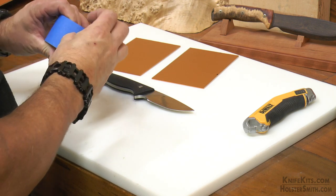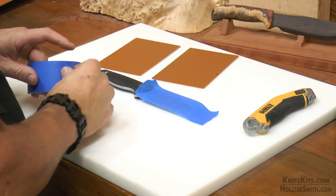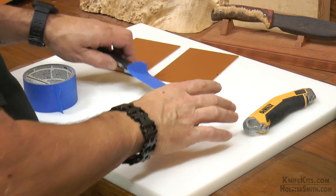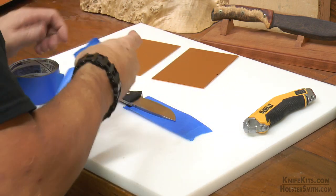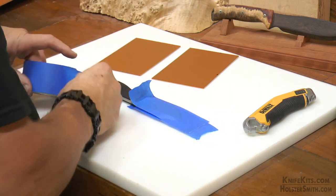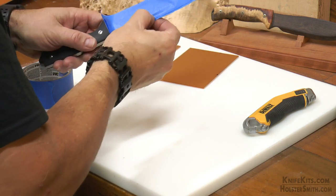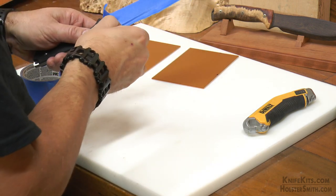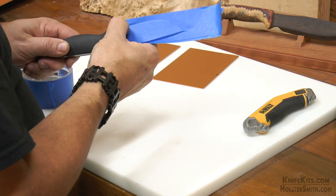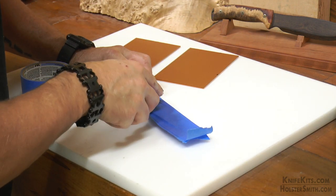Next, we're going to go ahead and tape our blade — one, to protect the blade as we're working on it, and two, since a blade is held in more by friction than necessarily by a retention point, we don't want to form our Kydex too tightly around the blade. So we're going to put a couple of layers of blue tape on each side. We want to make sure that once we get it on, it's smooth — no dimples or air pockets. We're going to cut it very close to the blade all the way around because what we really want to do is simulate the exact shape of the blade plus one or two thousandths. Once you get your tape on nice and smooth, you'll trim all the way around it and our blade will be ready to use to make our sheath.